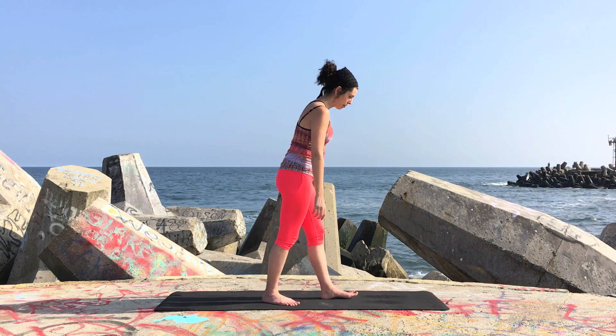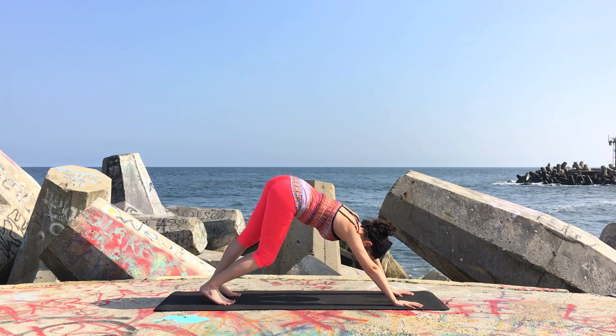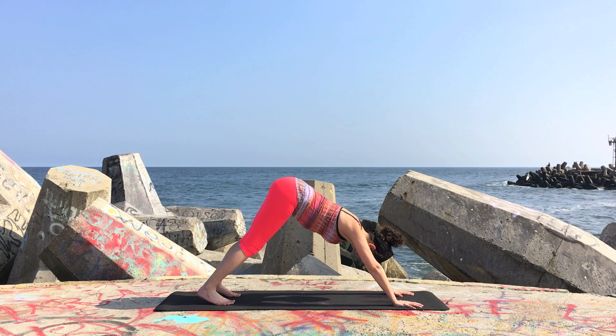Hi, Maria here, and in this video I want to show you a dynamic way to practice your warrior one. To begin, come into your downward facing dog, spreading the fingers out wide and pedal out your feet a few times, stretching out.